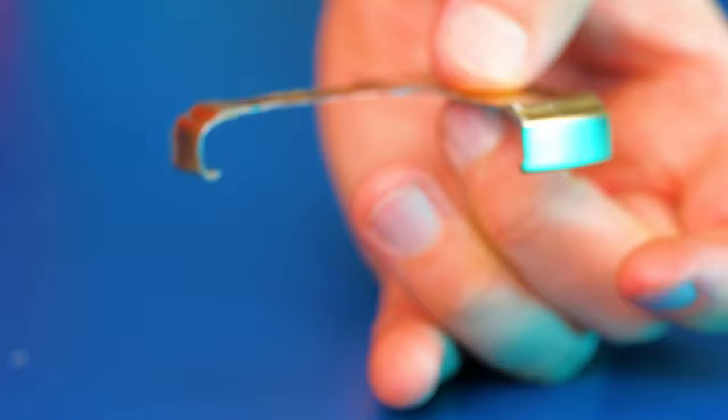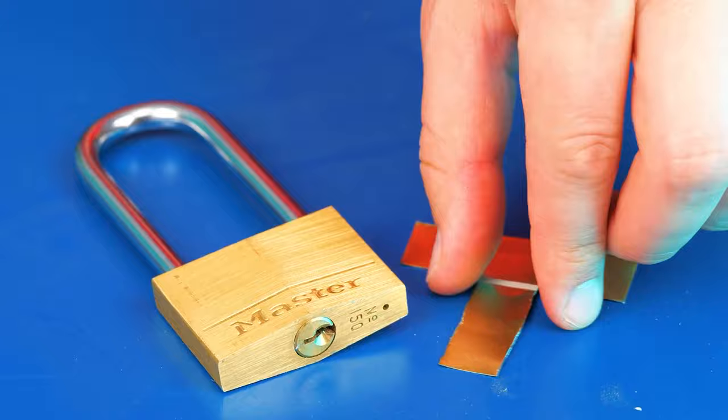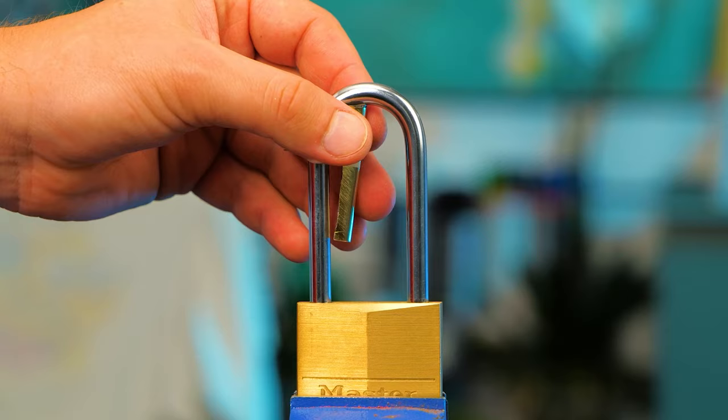Hold firmly but carefully — the metal is extremely sharp. Next, slide one part down into the lock, then wrap the excess around the clasp. Jiggle and twist until the lock opens.